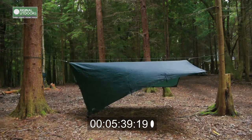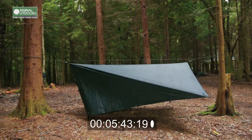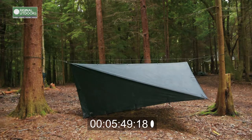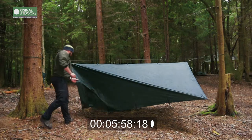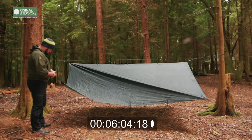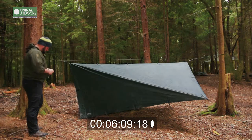When I'm putting the guy lines out I try and start in one corner and then work around the tarp, or at least have a system so I make sure everything gets tensioned out nicely. You can start to see the shape of the tarp coming up now. I'm rigging this in the most simple way — completely off the ground, symmetrical layout, like a big flying V. Nothing's touching the ground other than the guy lines, so it gives me lots of protection from rain above and sheds the rain quite nicely.